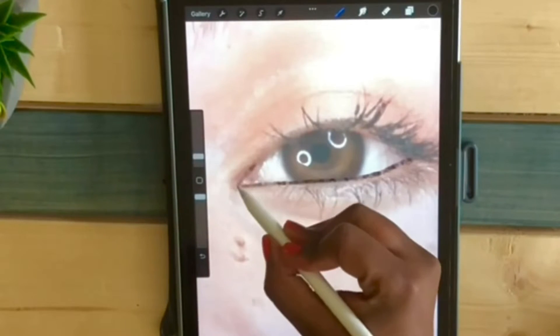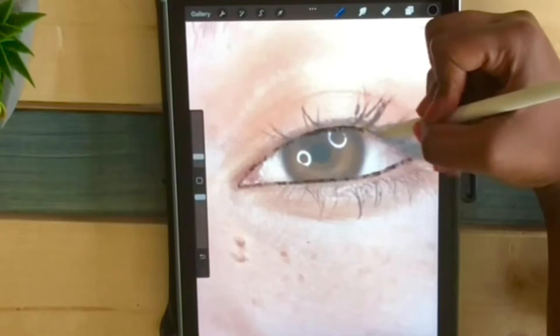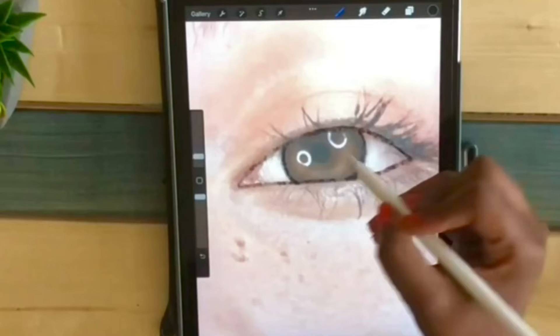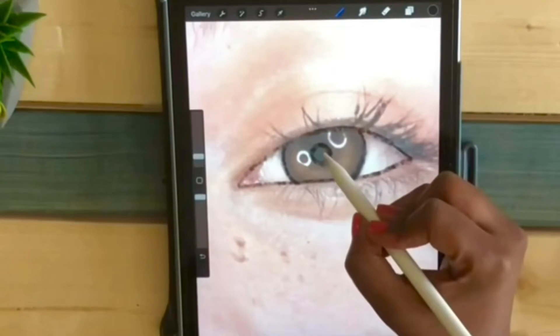And outline the eye. You just have to follow what you see. It's really important to have a clear picture — it will be easier for you to trace.